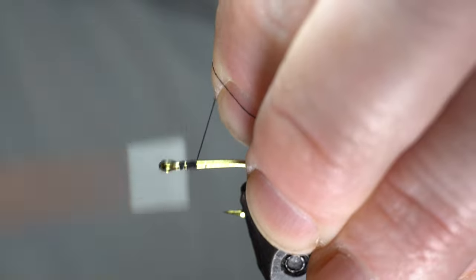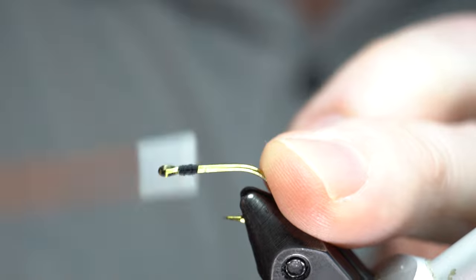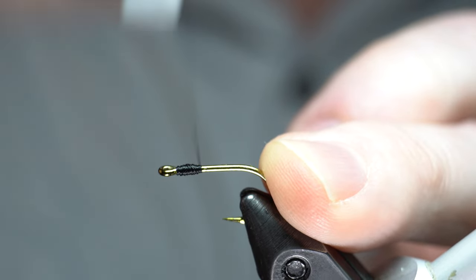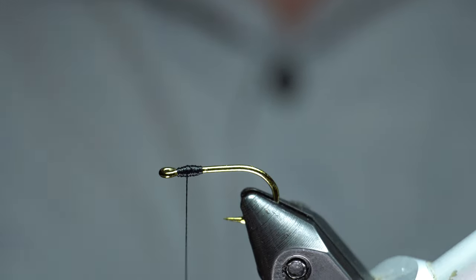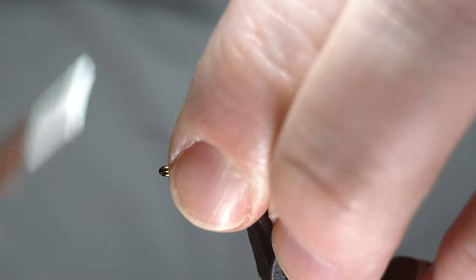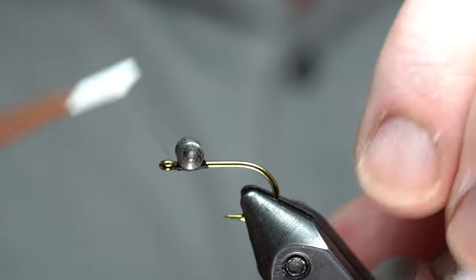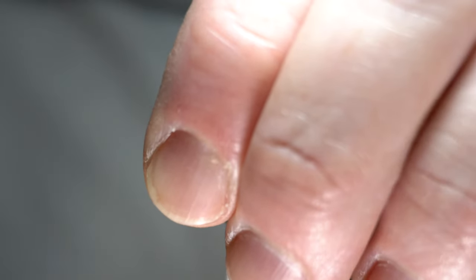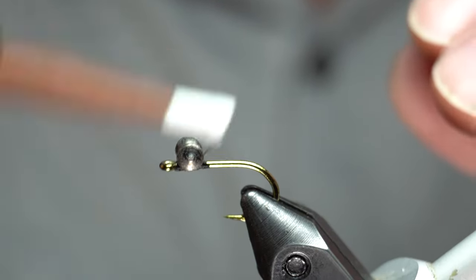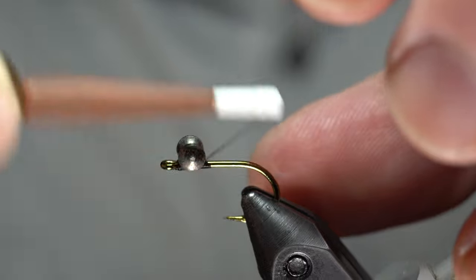We're going to start our thread. I'm using Vivas 6/0 in black and build a little base here. We're going to put on a dumbbell eye — this is brass. Go ahead and use X-wraps and under-wraps. Since we're not going to be cementing it, we really want to make sure this is nice and tight in there.